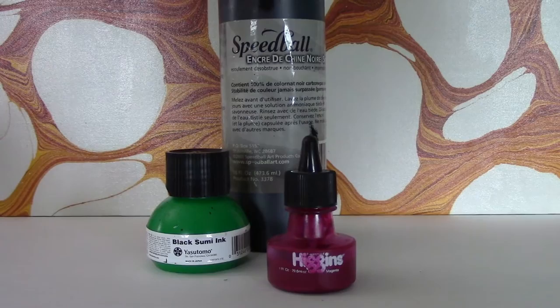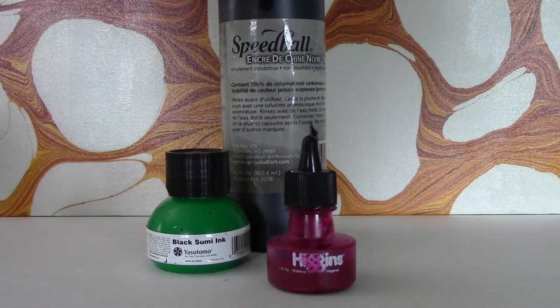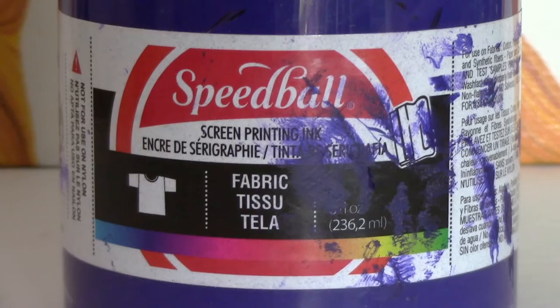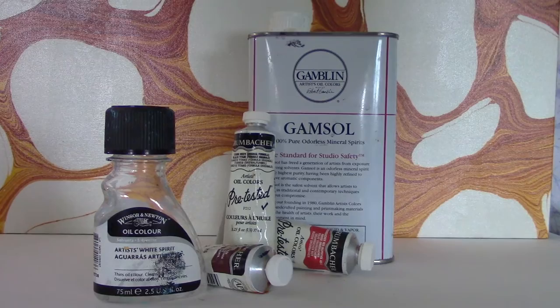Sometimes I don't even want to paint — I end up using ink. I've got a pretty big collection of inks ranging from Speedball and Higgins to some Yasutomo sumi ink. Ink does tend to print a lot lighter in saturation than acrylic paint would. I've also used Speedball screen print ink to create marbling colors — just add a little bit of water to thin it down and it's good to go.